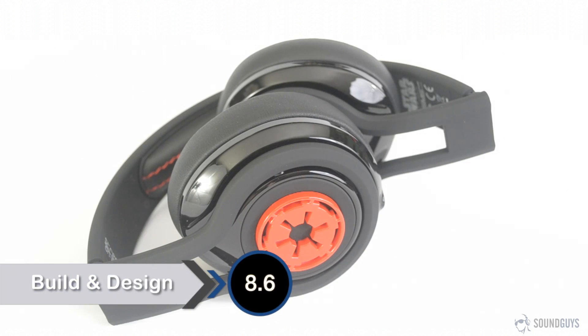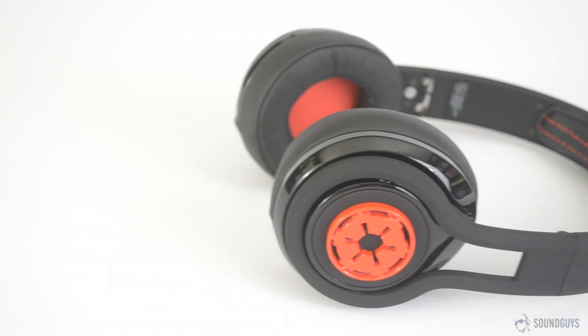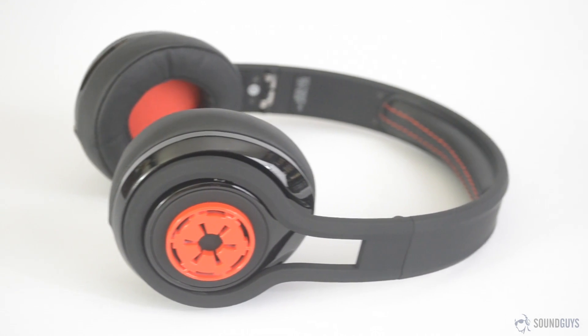The Street by 50 First Edition Star Wars headphones come in four different varieties: Stormtrooper, Rebel Alliance, Galactic Empire, and Boba Fett. For this review we looked at the Galactic Empire variant.